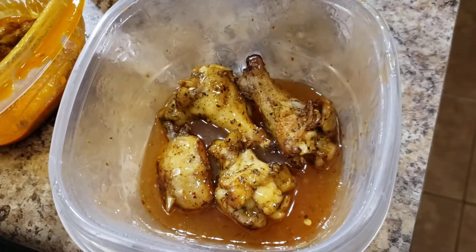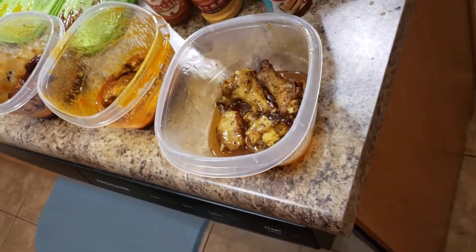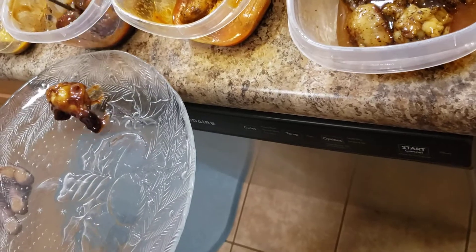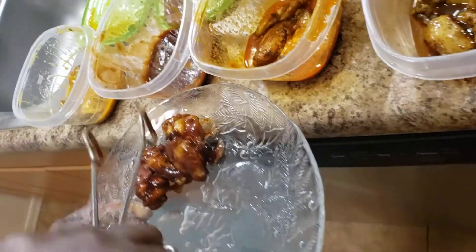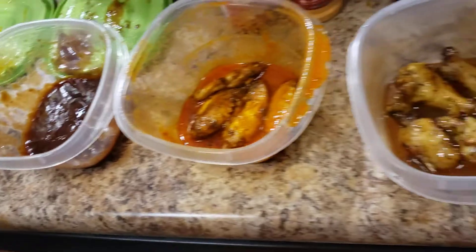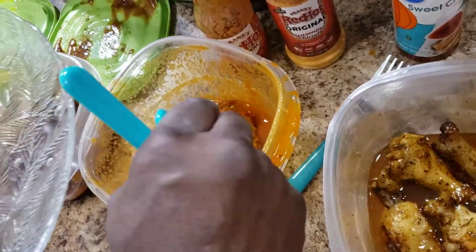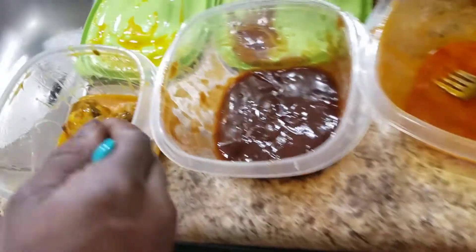So what I'm gonna do is take these out and plate them right away. I really don't want to cross-contaminate these, so I'll use separate tongs. I want all of my wings to have the color they need to have and I don't want to cross-contaminate. I'll start with Sweet Baby Ray's, then go with the red hot, and next I will go with the garlic Parmesan.